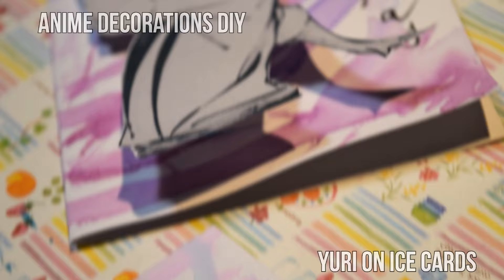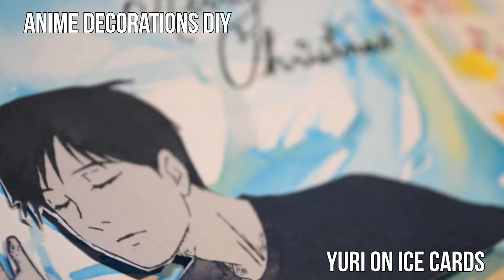Hi guys, it's me Erika, and today I'm going to show you how to make these Christmas cards inspired by the anime that is taking everyone by storm, including me — Yuri on Ice. These cards are inspired by the watercolor theme in the intro and have the characters look like they're popping out of the scene. They are super easy to make, so let us get started.